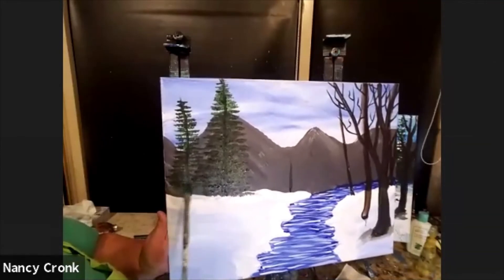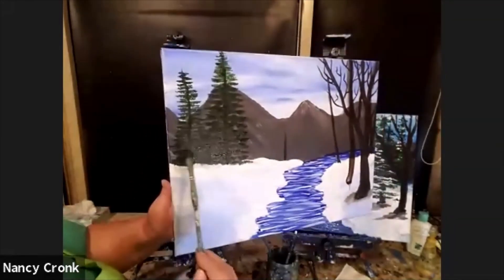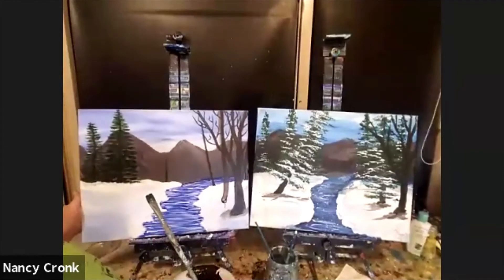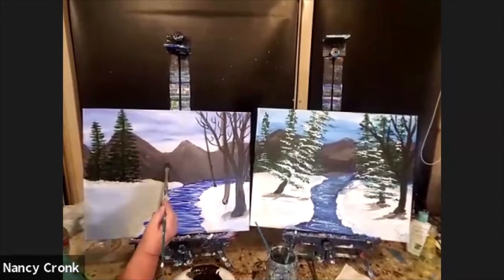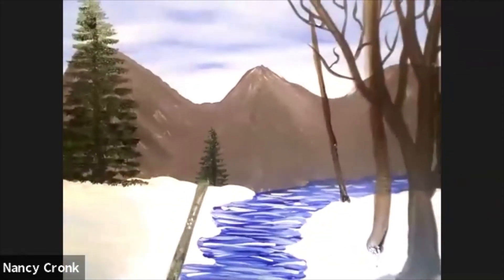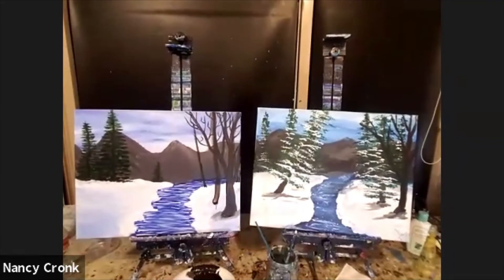Maybe some branches are a little fuller than others — that's natural. Maybe a little bear climbed up there and broke a branch. Keep it pointy at the top — that's a mistake I see a lot, people forget to keep it pointy at the top. This little tiny tree here just needs the tiniest amount of little branches — real teeny at the top, soft, light touch, real tiny, no blobs. Isn't it cute? Way back there — little tree.